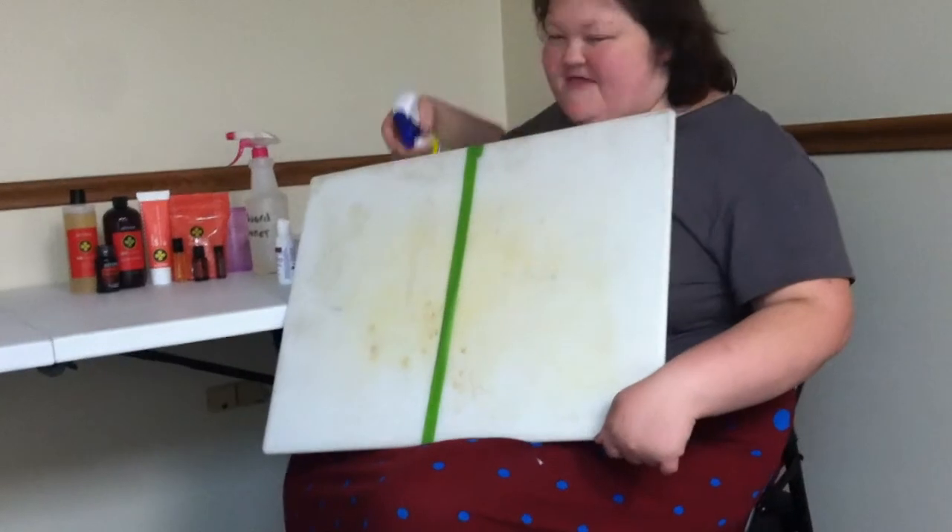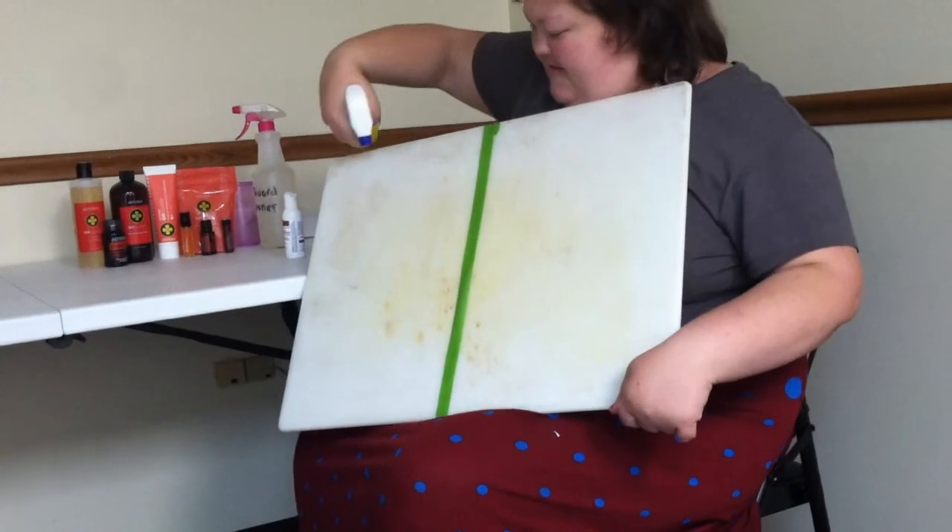I'm going to hit the light so you can see what we're doing. This side will be the Lysol side.